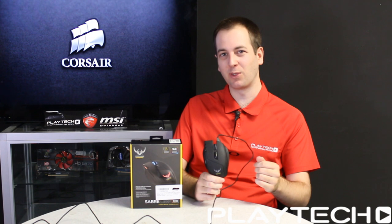I hope you guys enjoyed this video. Please subscribe to PlayTech TV if you haven't already, like the video if you liked it, and as always I'll see you guys next time.